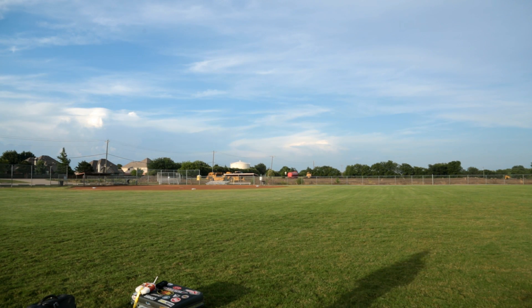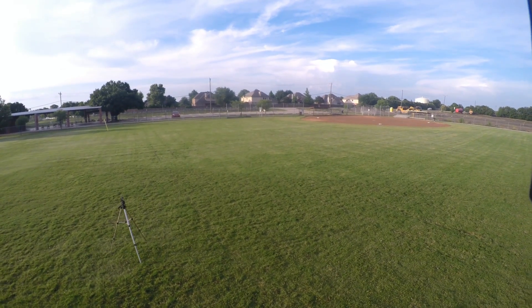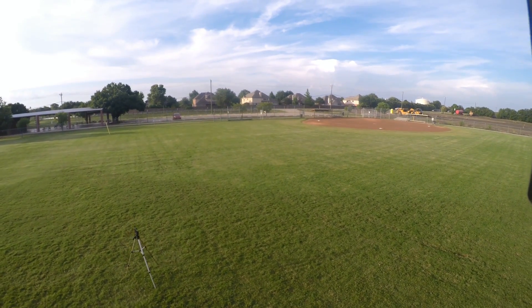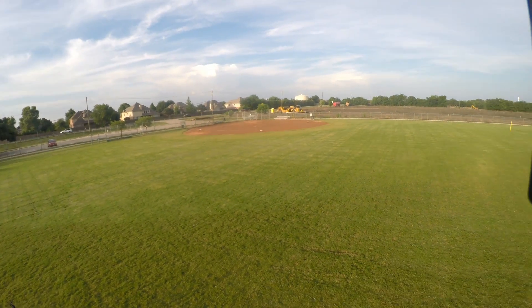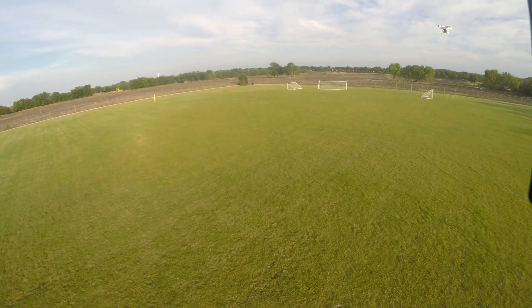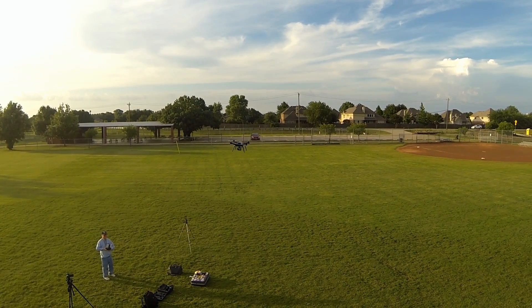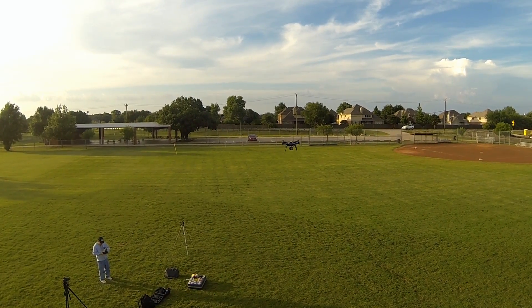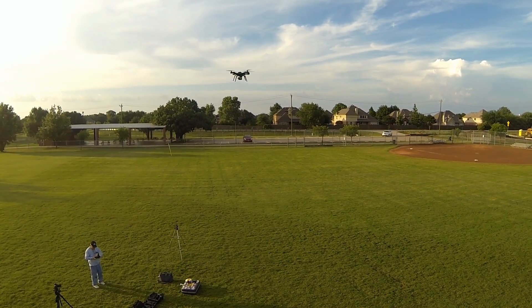We're going to hold to fly — that starts up the motors. We're going to hold fly again so it'll take off on its own. All right, there it goes. So first thing I want to do, raise it up a little bit. Now here's what we're going to do. I'm going to flip this around, take it over a little bit, and we're going to say — phantom meets solo.